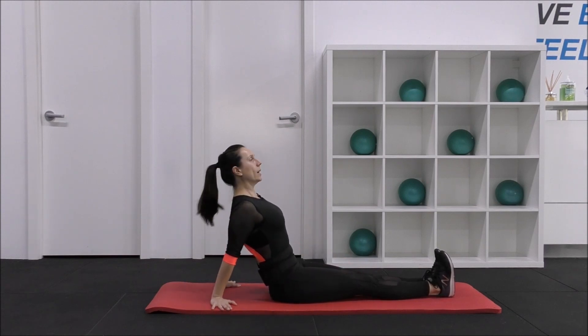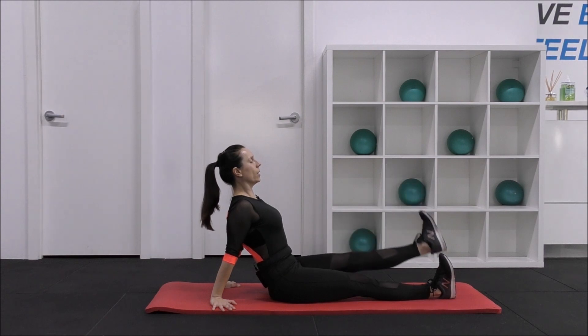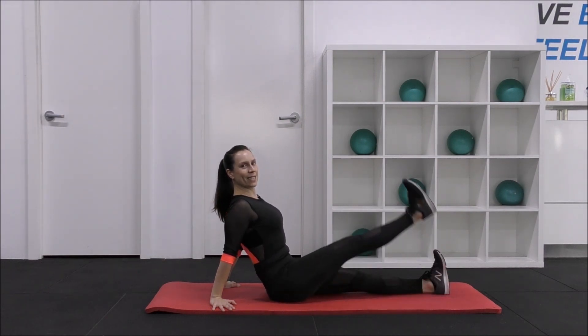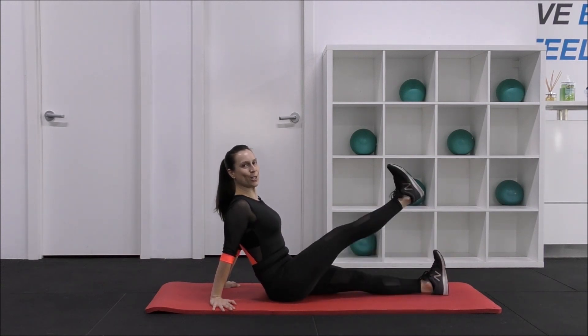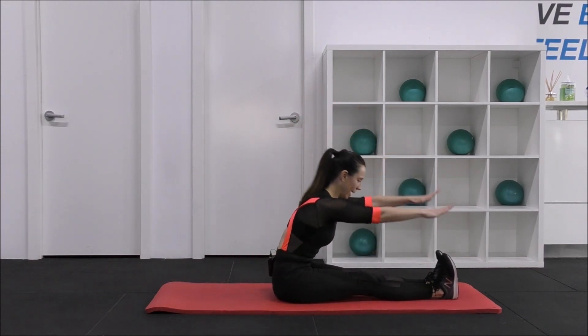Squeeze your quads, take your hands back, lifting. Alternate — 10, 9, 8, 7, 6, 5 — core strong, no slouching — 4, 3, 2, 1. Lift. And forward reach.